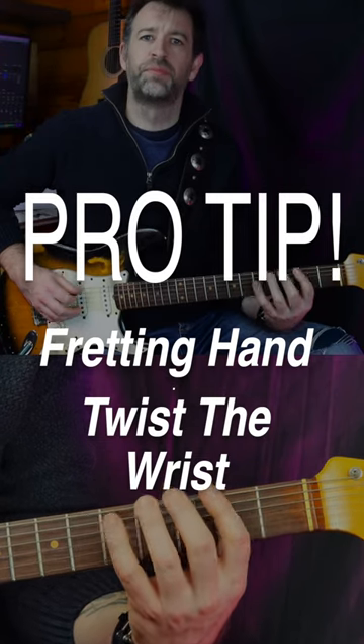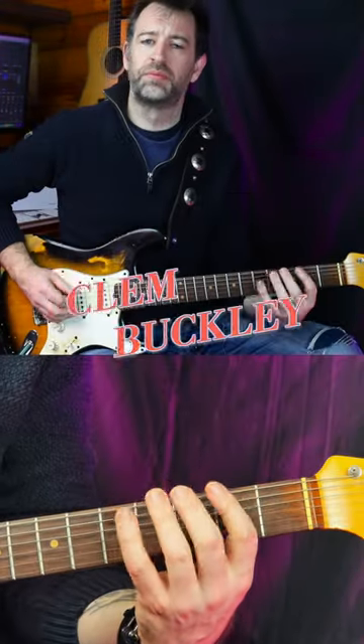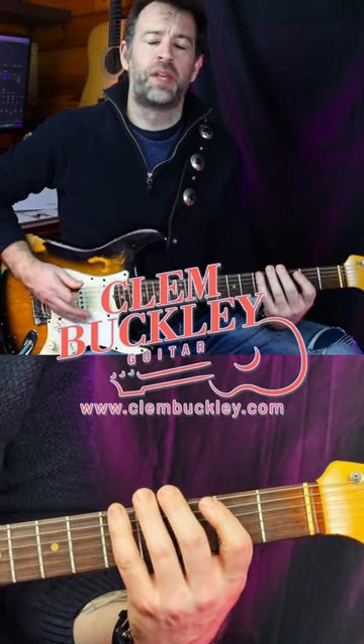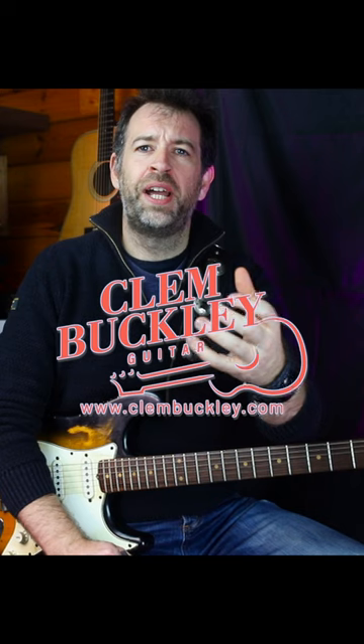Definitely something beginner guitar players struggle with is keeping their fingers on the guitar and then a finger over each fret. So here's something that you may be doing wrong that's an easy fix. If I hold my hand out naturally, you'll see the line my fingers naturally make doesn't line up with the neck of the guitar.